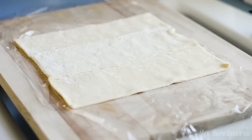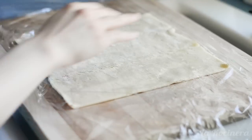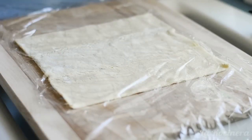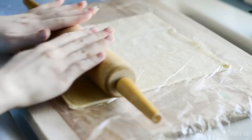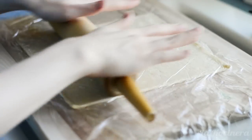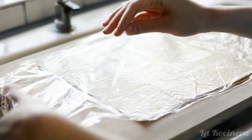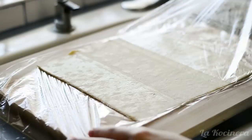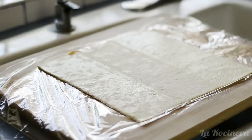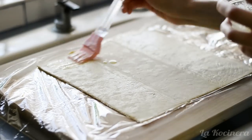Then cover it with another sheet of plastic wrap. This will prevent the dough from sticking to the rolling pin. Roll out the puff pastry with a rolling pin just to smooth the surface a little. Now remove the first layer of plastic wrap to start the filling. Using a brush, apply two tablespoons of melted unsalted butter over the puff pastry.